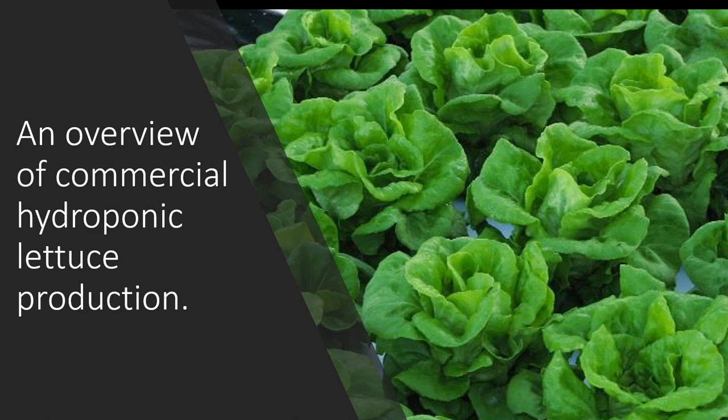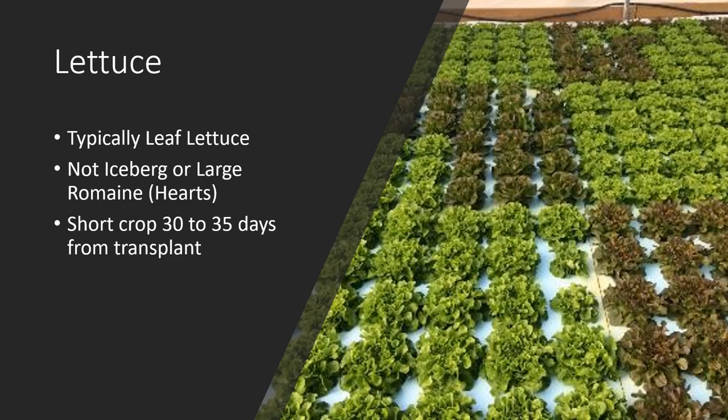This is Jeremy Pickens with Auburn University's Department of Horticulture and the Alabama Cooperative Extension System. I am the nursery and greenhouse specialist. In this video, we're going to discuss an overview of commercial hydroponic lettuce production.